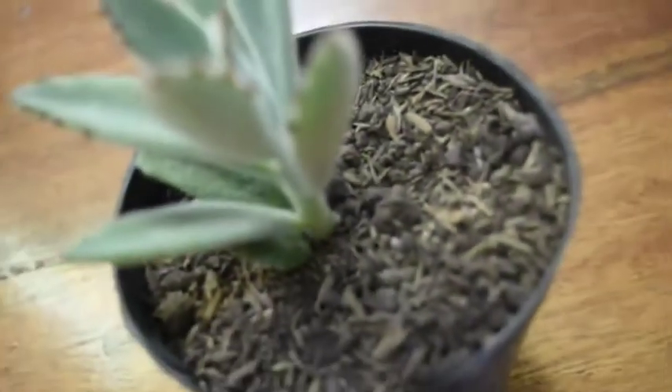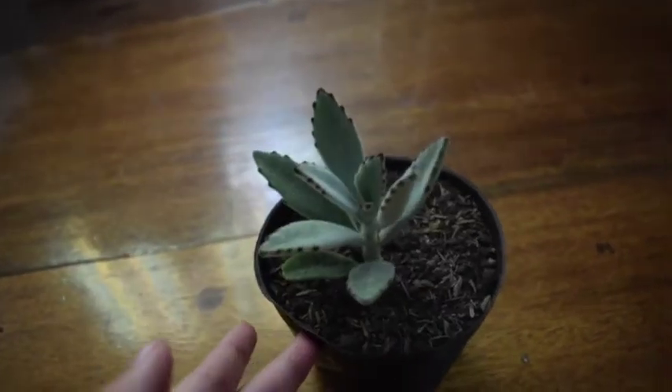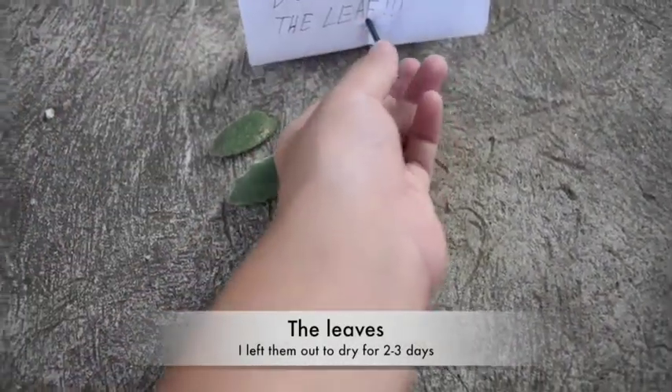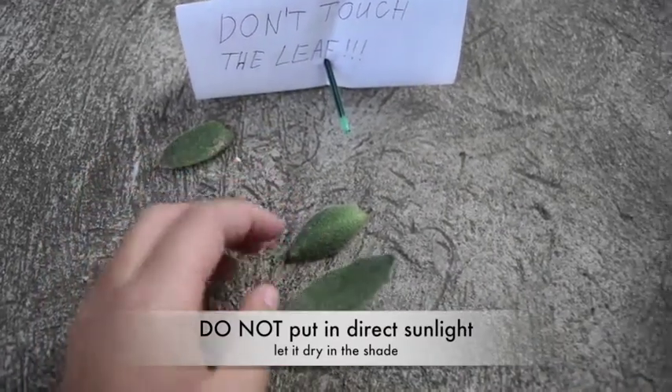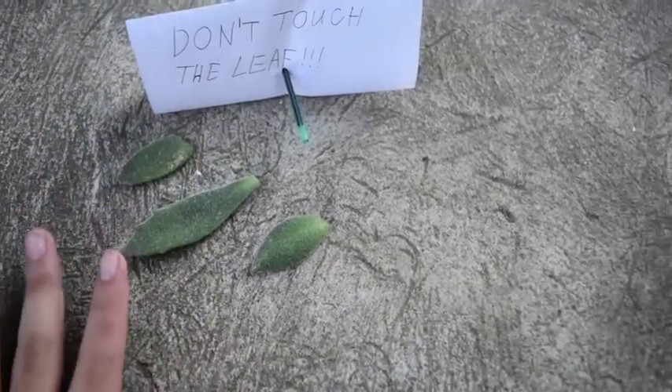Around here you can see that I took a leaf or two so that I can start propagating. I took a whole healthy leaf off so I can start propagating, and in a while I'll show you that leaf. Outside here I have three leaves. I also put a little sign there. I'm letting this area dry so I can start propagating them.